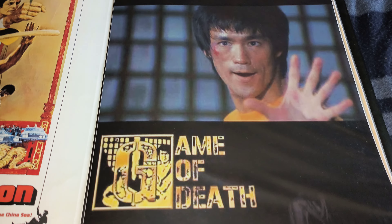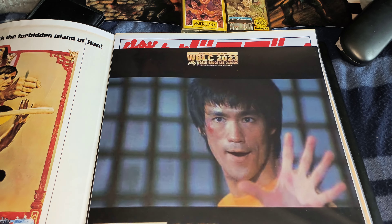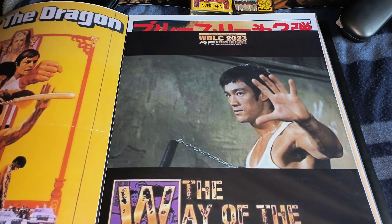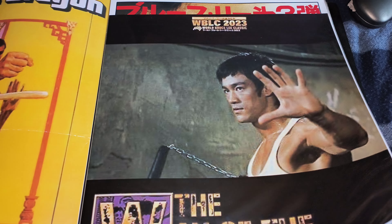Now I've got a Game of Death one here as well. You can see the wee hangers done here, but these are excellent. They're ideal for framing, but even if I got them framed, I've no way to put them. So I'm going to get another folder and put them in that. Maybe a Way of the Dragon. Extremely cool.